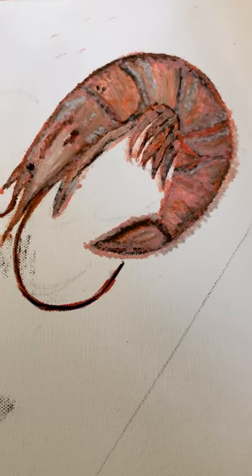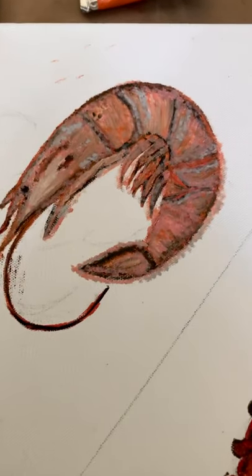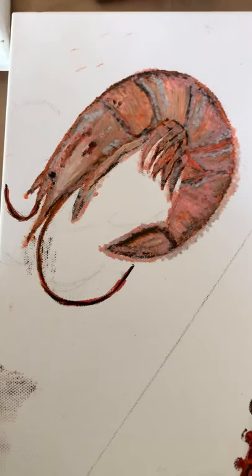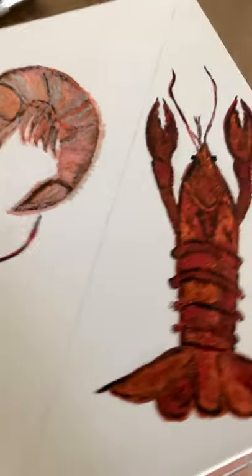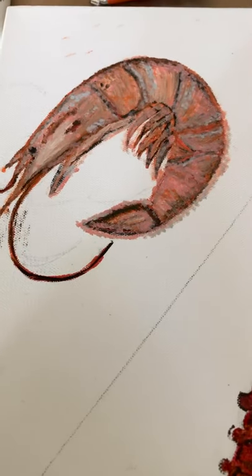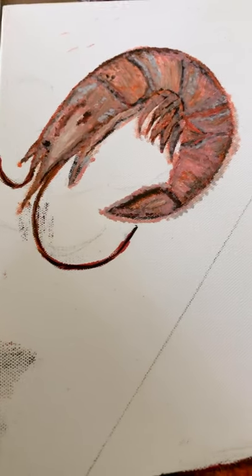Here they are — the crawfish and the shrimp. After I do that, I'm so anxious to get started on this. I'm so itching to work on this. I might start on the background because I'm just itching to get my hands on this thing. Maybe I'll come back with another video shortly where I went ahead and got started on the background.